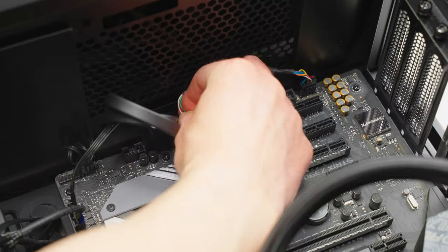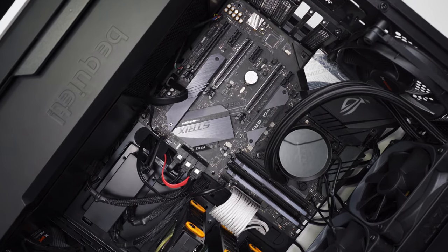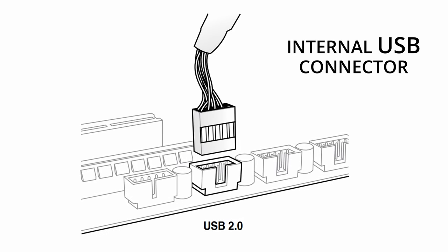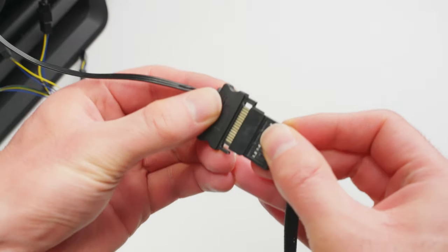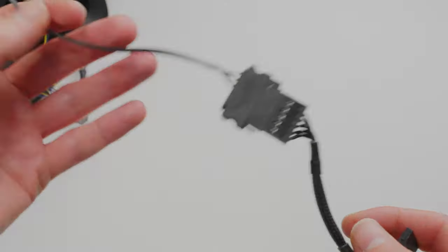For the USB cable, you just need to plug that into a free USB header on your board — and it's an internal USB header, not a typical USB port that you'd see on the outside of your computer case. The SATA power cable just connects to a standard SATA connector from your power supply, and it's the same type of connector that powers a solid state drive or a hard drive.